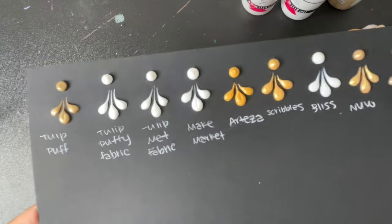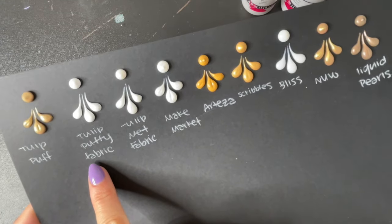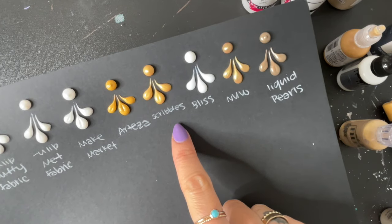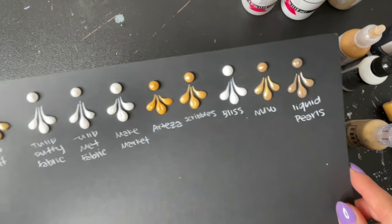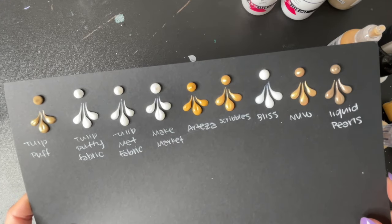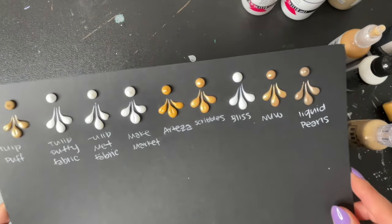Look at all that texture and dimension! So we have: Tulip Puffy, Tulip Puffy Fabric Paint, Tulip Metallic Fabric, Make Market, Arteza, Scribbles, Bliss Drops, Nuvo, and Liquid Pearls. The important part is to wait for these to fully dry and see how they dry — whether they have peaks or if they flatten out. So we are going to let these dry and then come back to see which ones we like best.